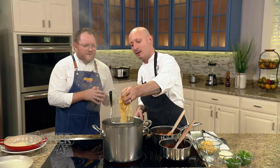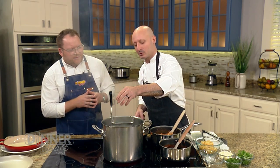We add a little bit of pomodoro sauce — at the restaurant that gives it just another layer of flavor. While that is heating up, we're going to drop our pasta. That is a fresh fettuccine that we make in-house at Cipresso.